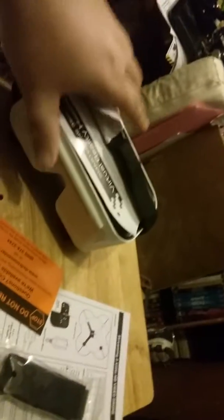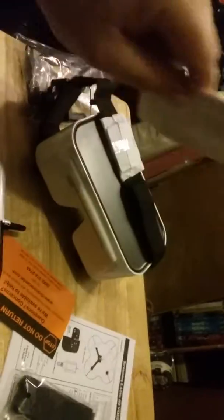Sorry about that, little interruption. Here are the goggles they came in — they got their own little safety manual.